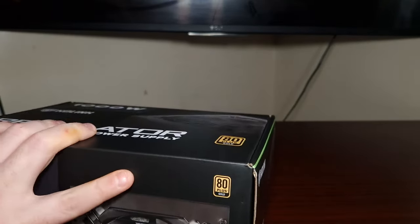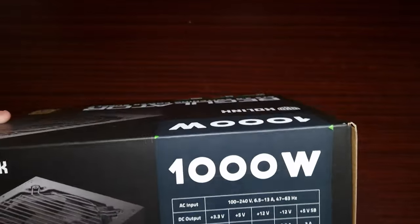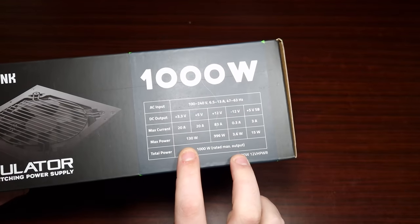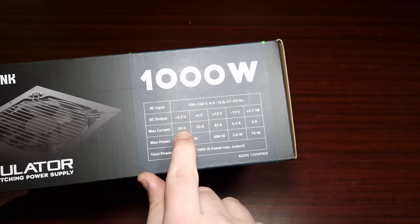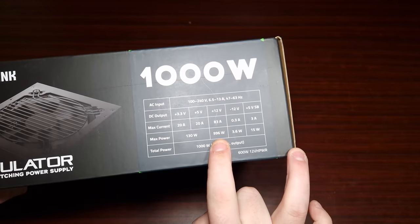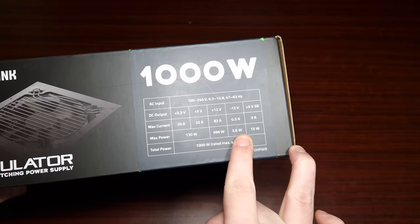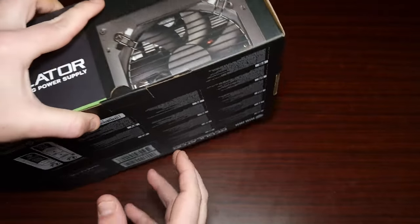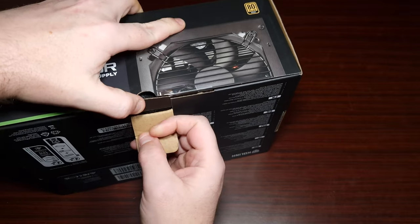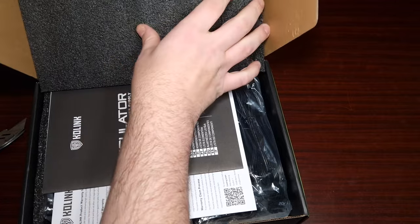Let's have a look at the outer box. The outputs show a max power of 130 watts on the 3.3-volt rail, 5 volts, and the 12-volt rail comes in at 996 watts, which is actually not bad. Let's unbox this and have a look — this is the first PCIe 5.0 power supply I've actually looked at.